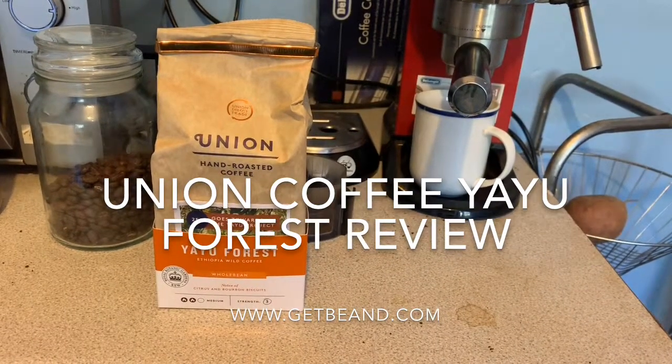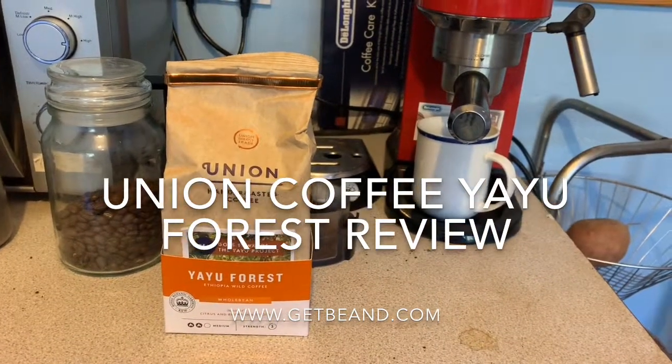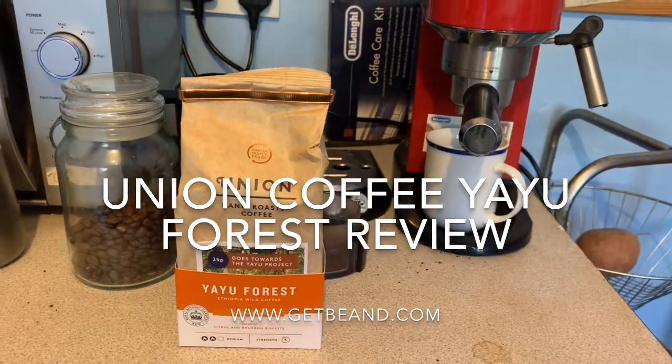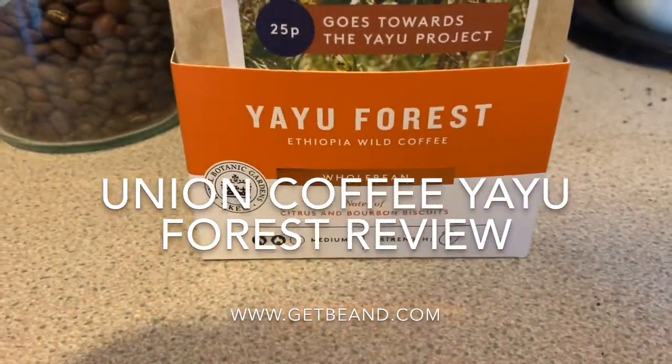It should have that kind of acidic tongue to it, but it claims to be quite medium. One thing I do like about what they've now started doing for the supermarket consumer is that they actually rate their roast and the strength of it.